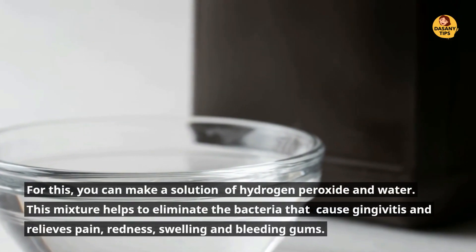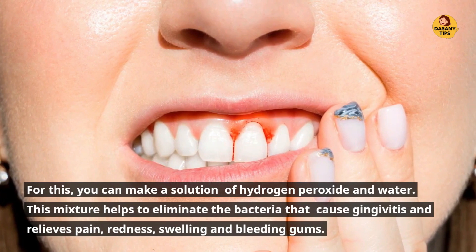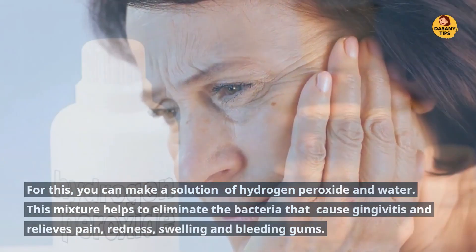Through this, you can make a solution of hydrogen peroxide in water. This mixture helps to eliminate the bacteria that causes gingivitis and relieves pain, redness, swelling, and bleeding gums.